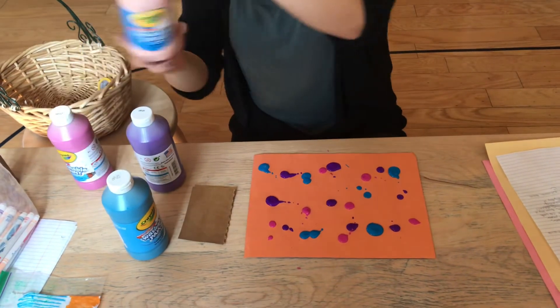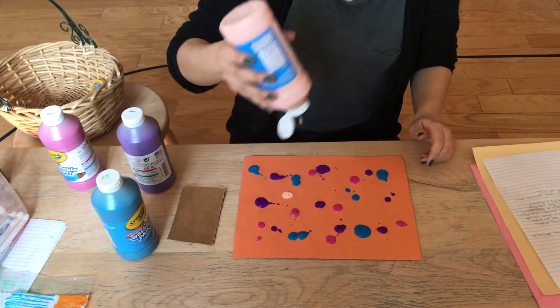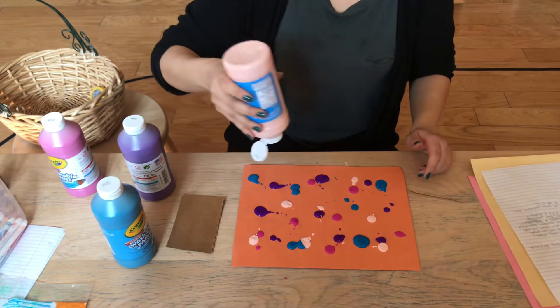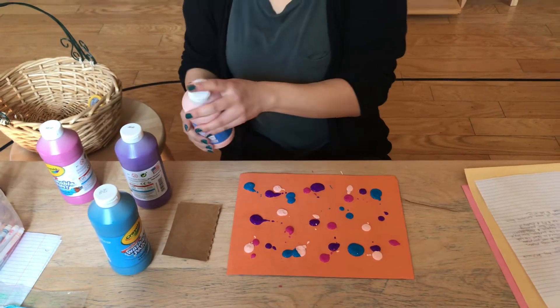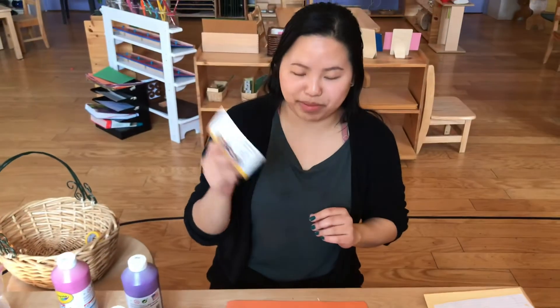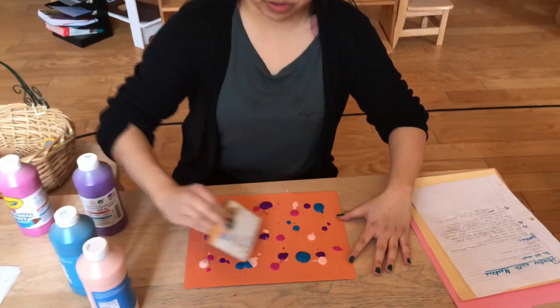And some peach — a couple dots. Now I'm satisfied with that. I'm gonna take my piece of cardboard and I'm going to swipe it across.